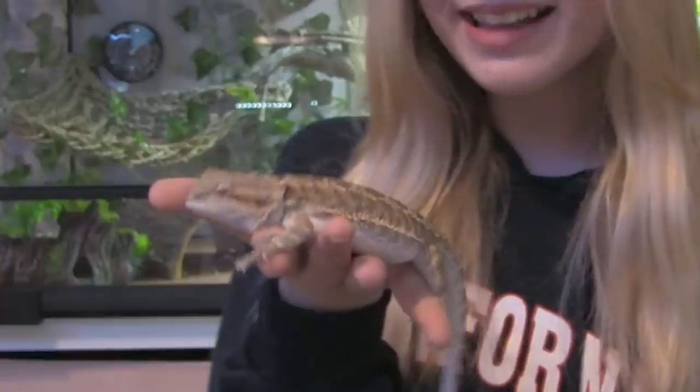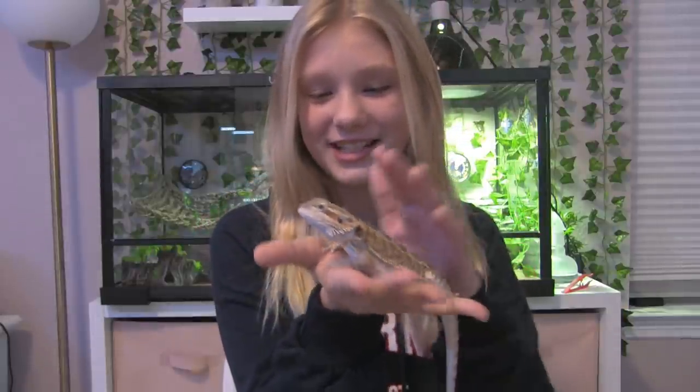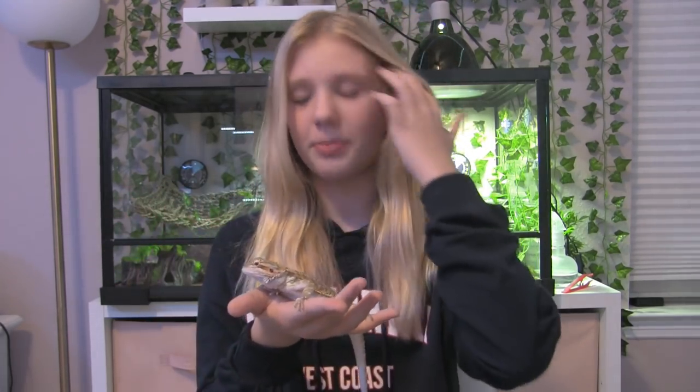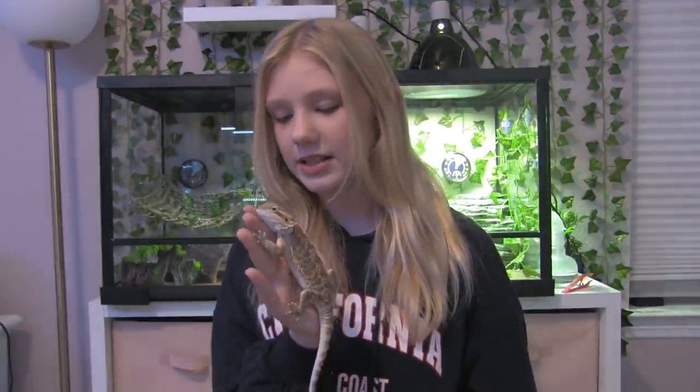Hey guys, it's Jessica and today I am joined with Willow — say hi everybody! This is my bearded dragon Willow. I think she's a girl; everyone at PetSmart told me she's probably a girl. I was kind of hoping for a girl because Willow is more of a girl's name, but if it turns out to be a boy I won't be disappointed. She's around six to seven months old and she's a standard bearded dragon.